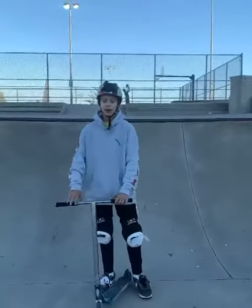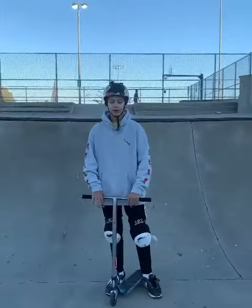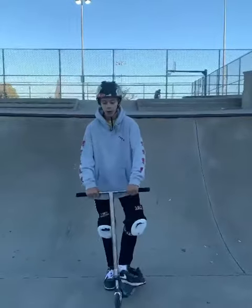Hey guys, my name is Max. I'm a pro rider for Stay Rad and today I'm gonna teach you my favorite trick, the umbrella.